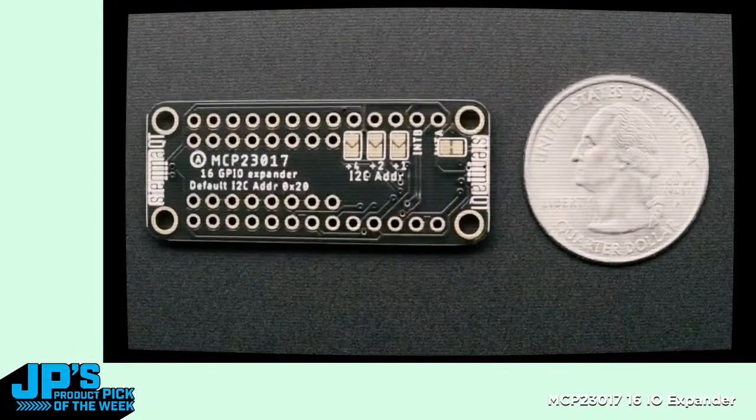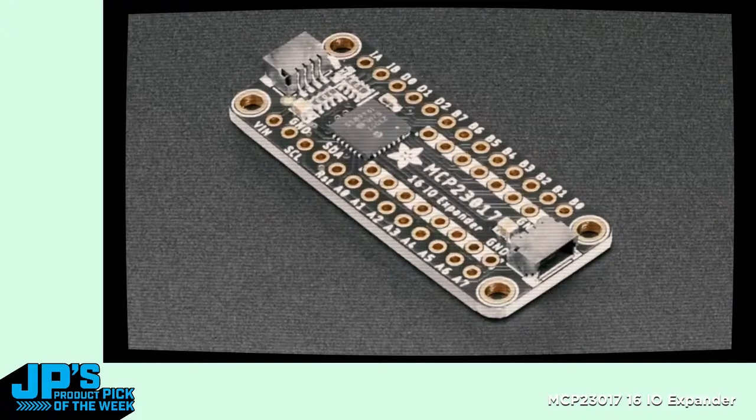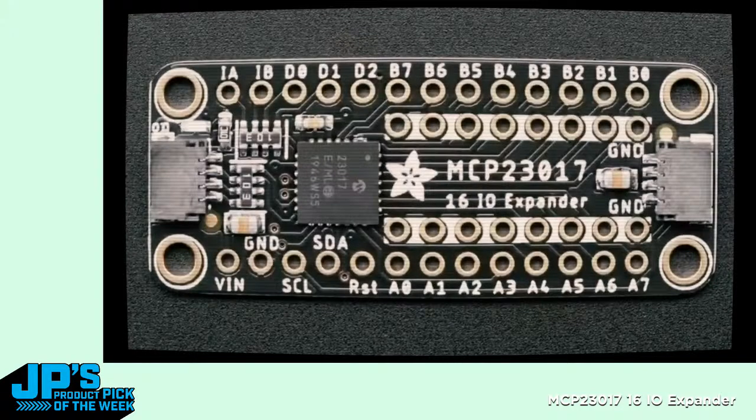I do see the benefit of having a breakout where the pull-ups are set up for you, there are capacitors, and everything's kind of aligned quite nicely. This little breakout has an MCP-23017 — it's a 16-channel GPIO expander that you can control over I2C. It has 16 GPIO labeled A0 through A7, B0 through B7, and each one can be an output and can drive or sink 25 milliamps of current — good for LEDs. It can also be inputs with pull-ups enabled, so it's good for buttons as well.